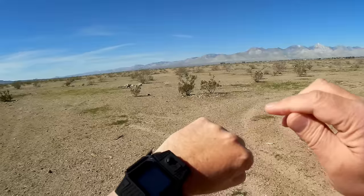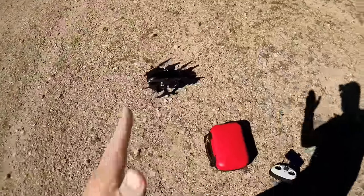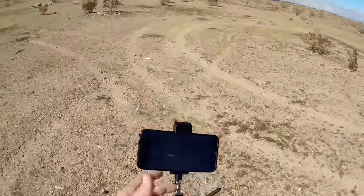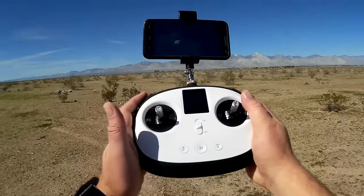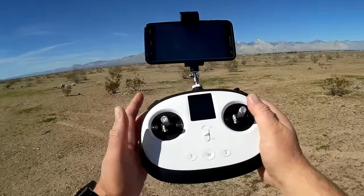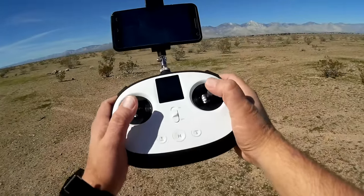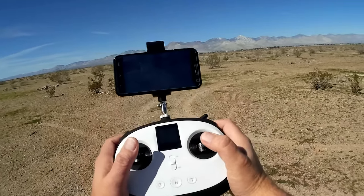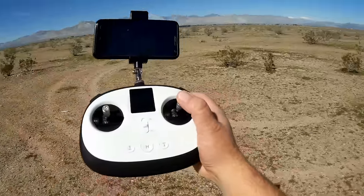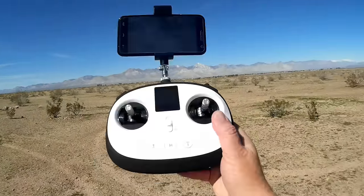The watch also has return to home and landing, which you activate by pressing and holding this button for three seconds. This quadcopter also comes with a traditional controller. Last year you had to pay an extra hundred dollars to get it, but it now comes included in the package. It provides control ranges up to 800 meters as predicted, though realistically here in the USA I should not be flying 800 meters as that would be out of line of sight. I'll demonstrate this in a future flight.